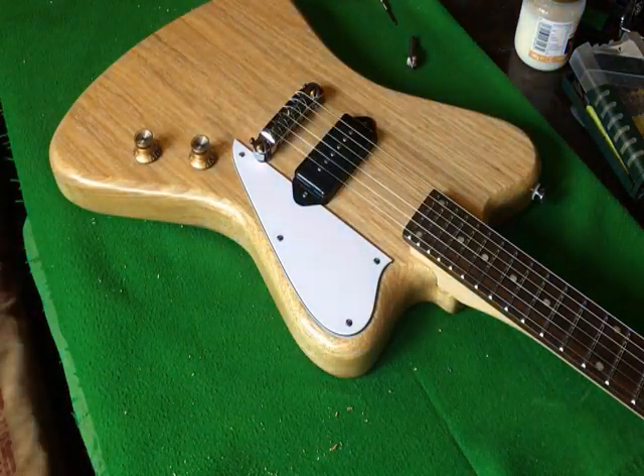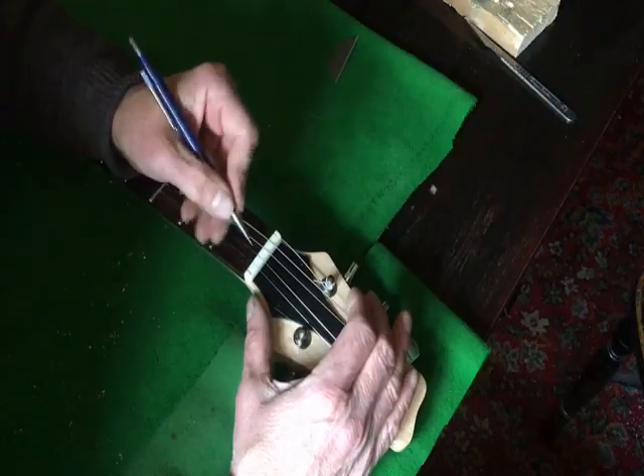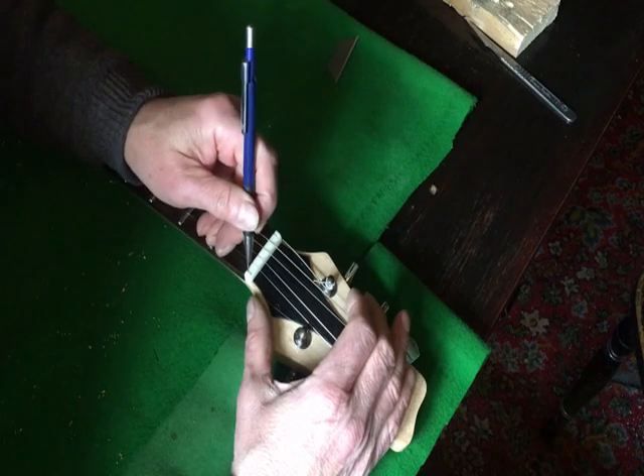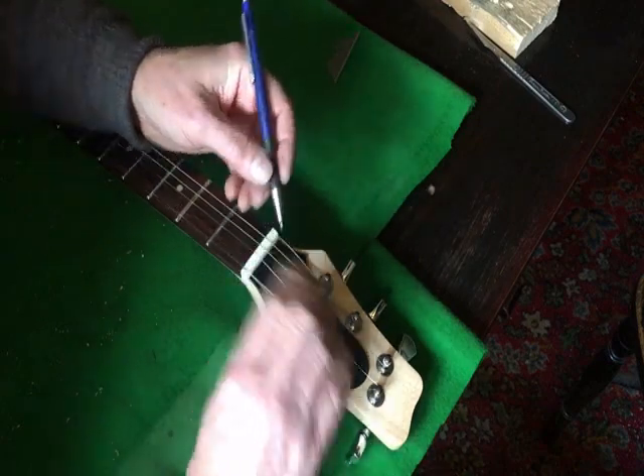Sure looking like a Firebird now. To get some graphite in the nut slots helps things stay in tune.